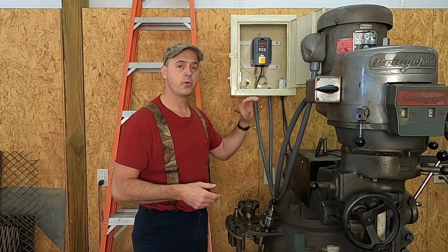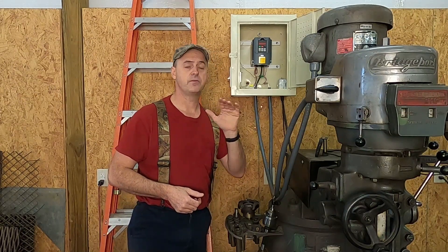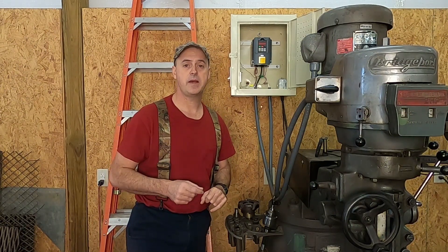In this video I'm going to show you how I modified this old storage cabinet to house and protect that drive, and in a future video I'm going to show you how I wired everything up and programmed the VFD. If you'd like to see that, make sure you click the subscribe button and the notifications button.